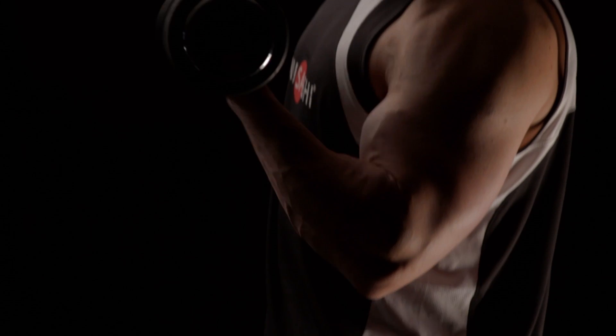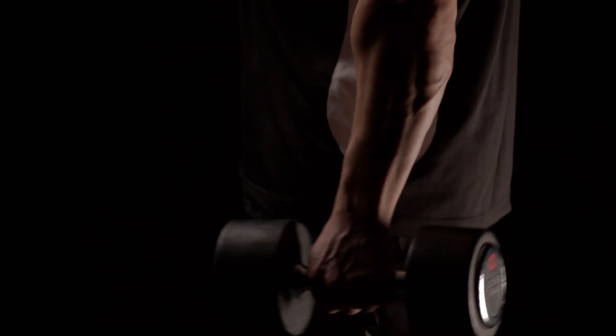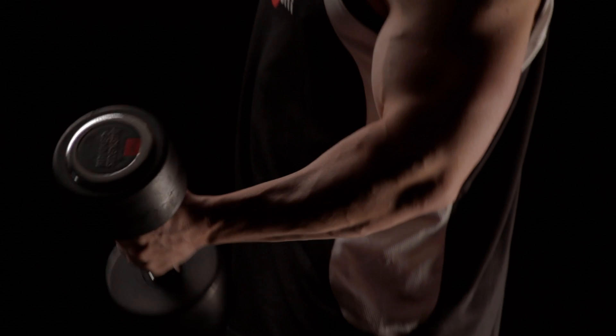For dumbbell curls, think of the movement starting with the palm of your hand touching your leg, and at the top of the movement, the palm of your hand parallel to the floor. This will assist in greater stimulation for your biceps.